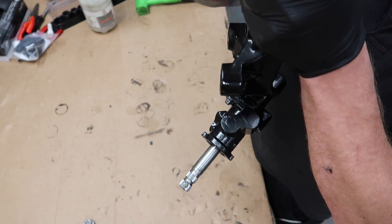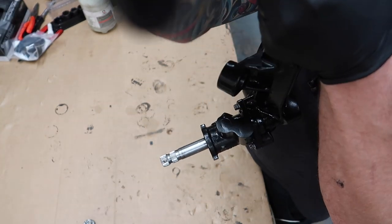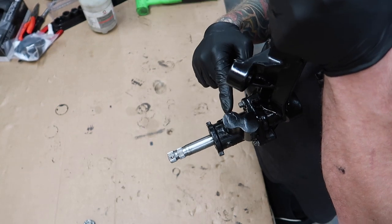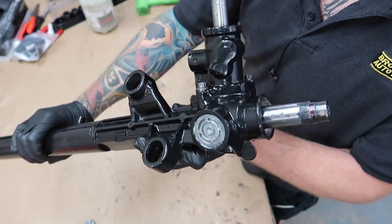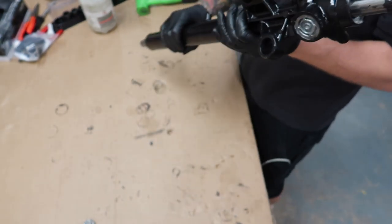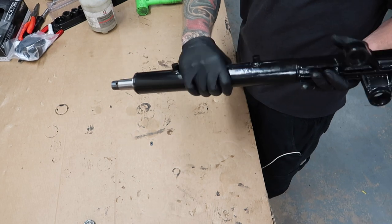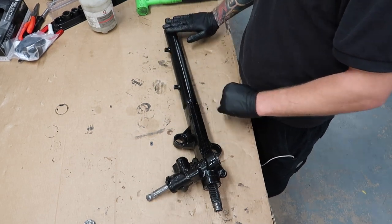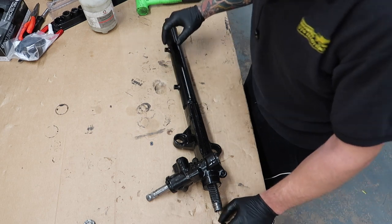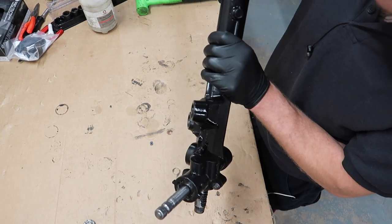You can see all the little bits that I've taken out there, and obviously on the backside as well. Manual rack refurbed. That took longer than I thought, but at least everything is done.